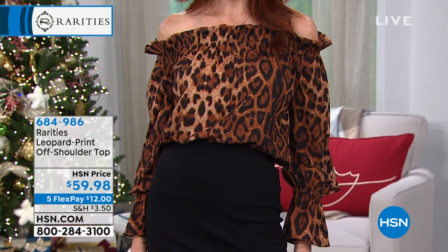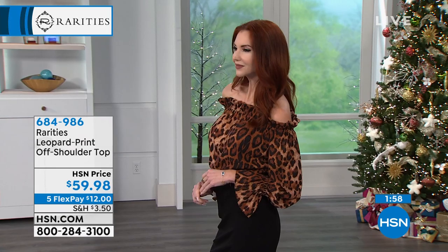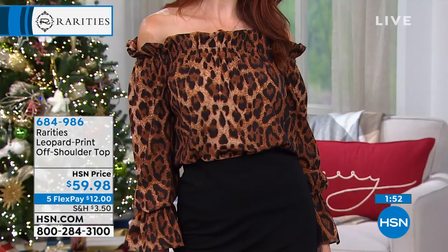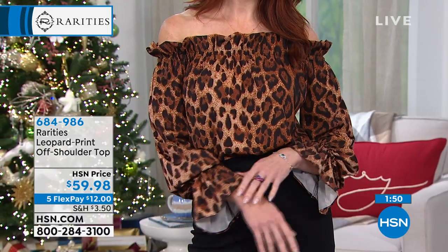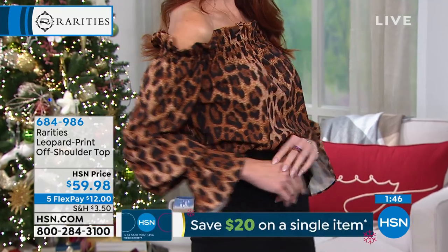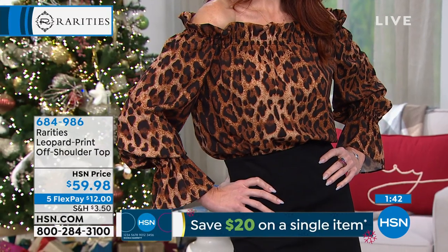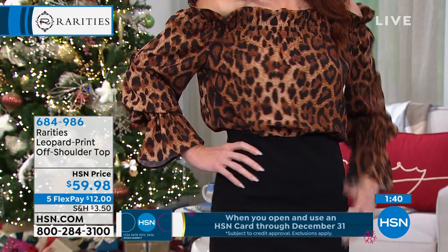I'd have to go to a dry cleaner, get them all pressed out. So I'm going to make blouses that you can wash, you can hang dry, or throw in the dryer if you want to. I'm going to make a blouse that if I sweat a little bit, nobody's going to see it. I'm going to make a blouse that also has a little bit of almost a protection.